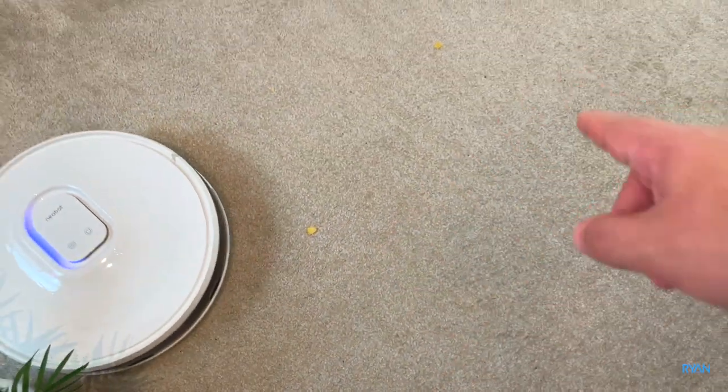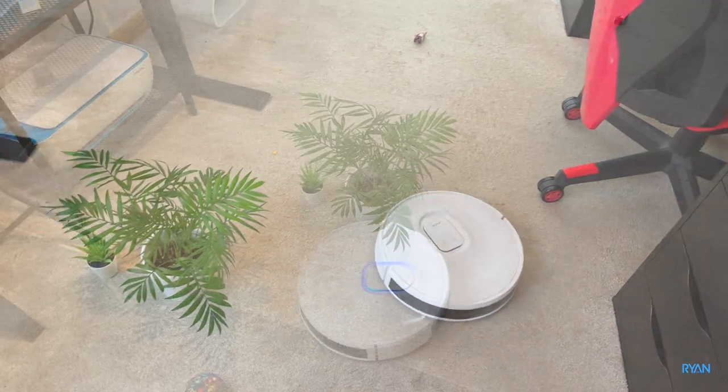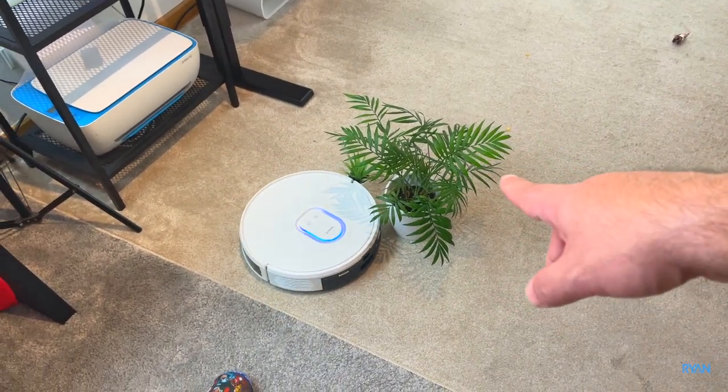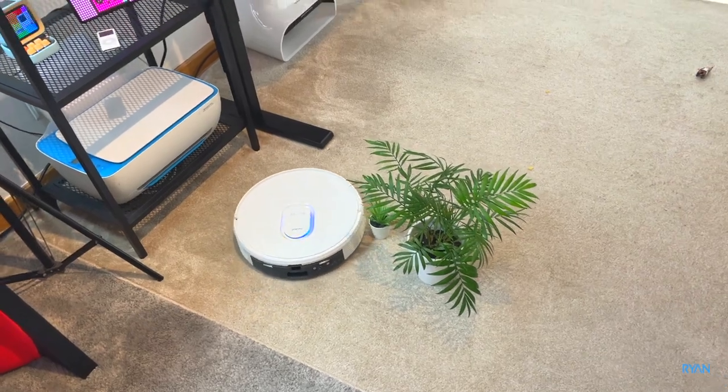It left those behind — maybe it requires a second pass. But in terms of object avoidance so far, really good.